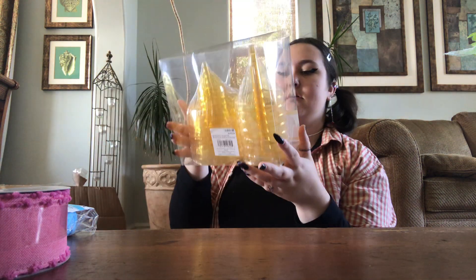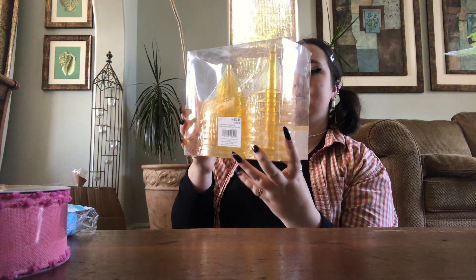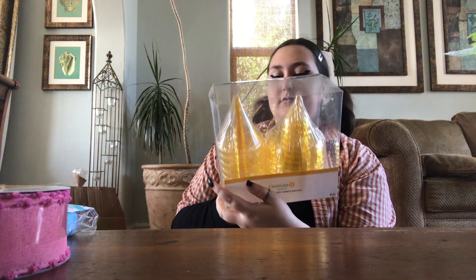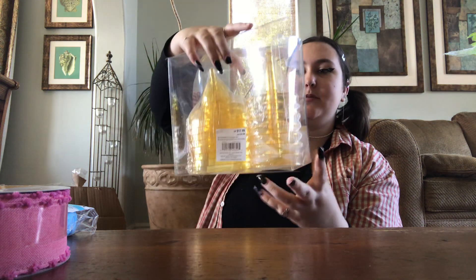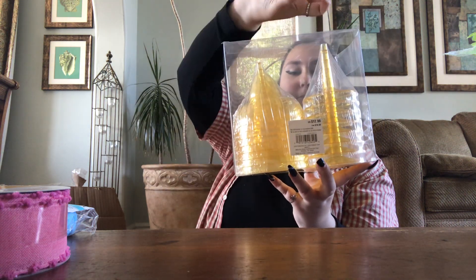And what's this? Margarita glasses — plastic, $13. That's pretty cool. You put them together: this one's the top, this one's the bottom, and then you connect them.